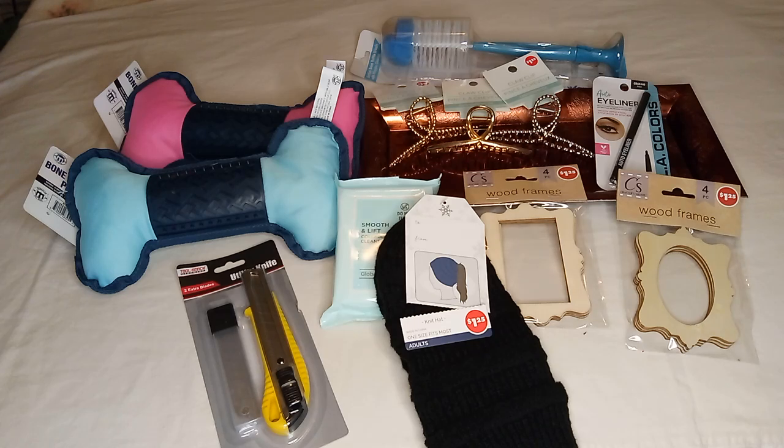And that's it — this is my haul! I hope you saw something you like and can find it at your store. If you are new here, don't be shy, subscribe, and I will see you on the next one. Bye bye!